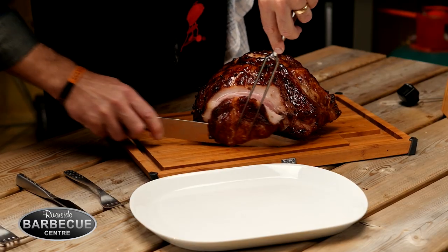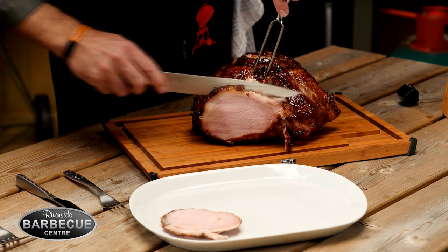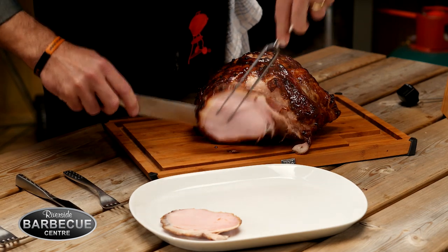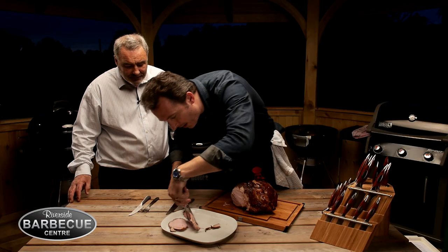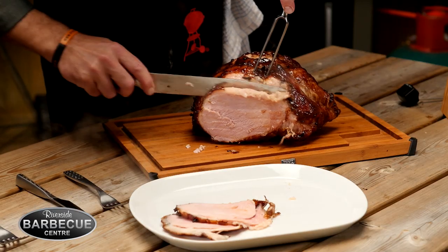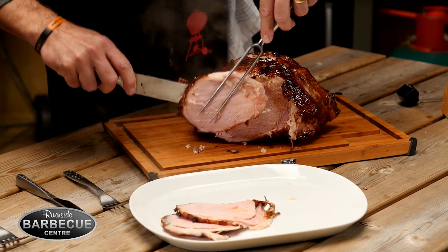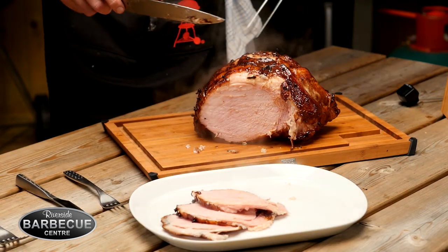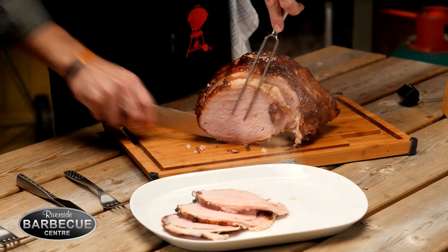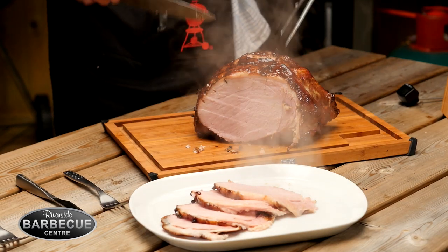Oh look at that — it is so tender, just falling off. Now you can see there's like an orange ring — that is where the smoke has been penetrating the meat. And then there's the glaze of course: we had the raw unrefined molasses sugar, the Dijon mustard, the Calvados to complement the applewood smoke, cinnamon, nutmeg, and allspice as well.